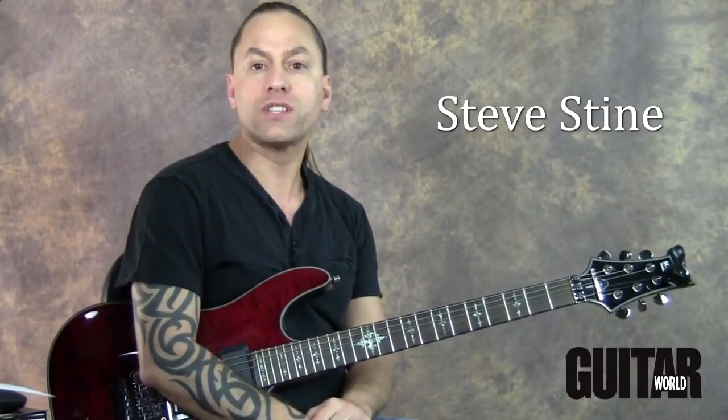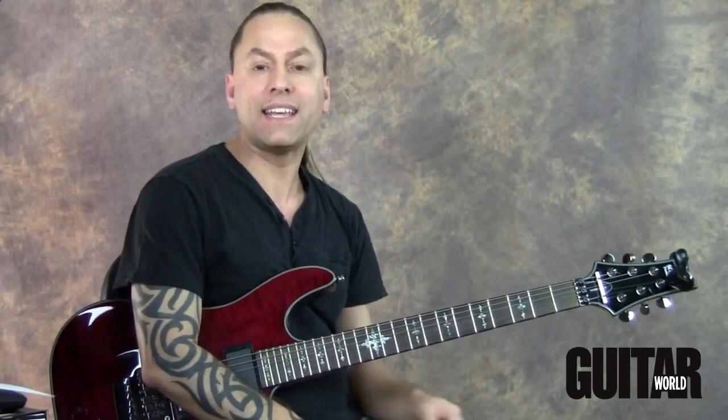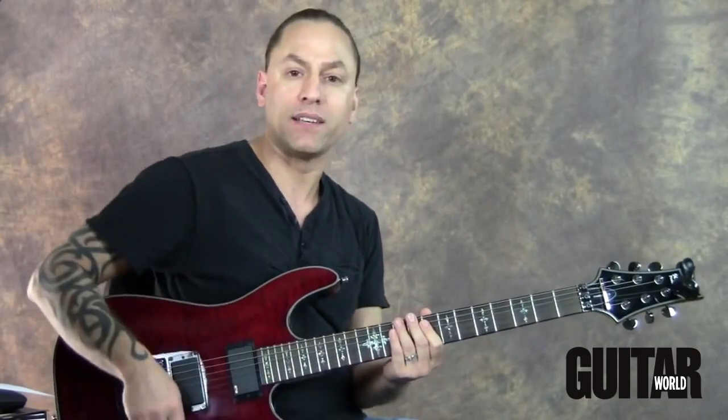Hello, my name is Steve Stein and welcome to this month's instructional video, courtesy of Guitar World and LessonFace.com. This month I'd like to focus on a technique that I refer to as bursting, to try and help speed up your playing a little bit.